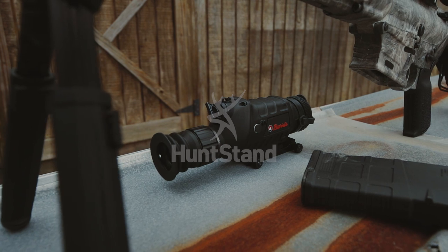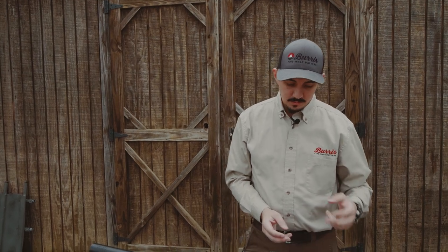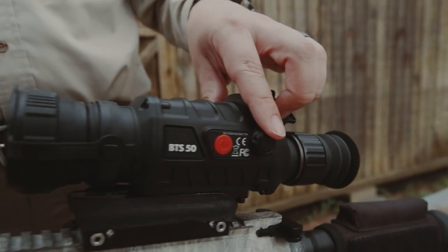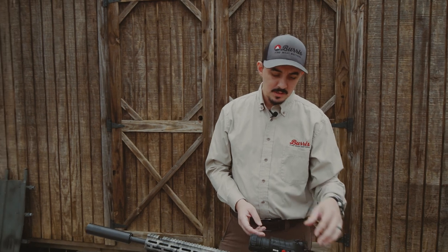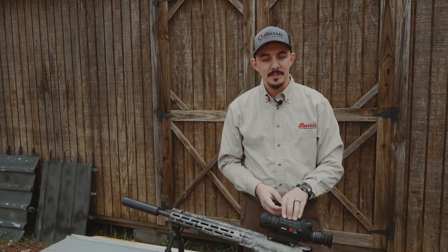This is the Burris Thermal Riflescope 50 millimeter. One of the really neat things about this unit is it's super simple to operate — there's only two buttons on it. We've got our power button and a click wheel. The click wheel has a clicking button and you can also rotate it, which is for navigating the menus. If you pick one of these up, you will notice very quickly how easy and intuitive it is to operate.